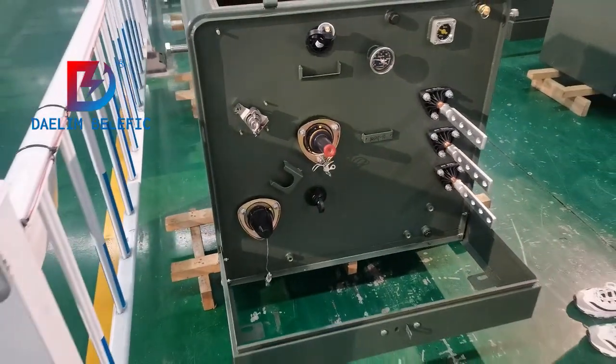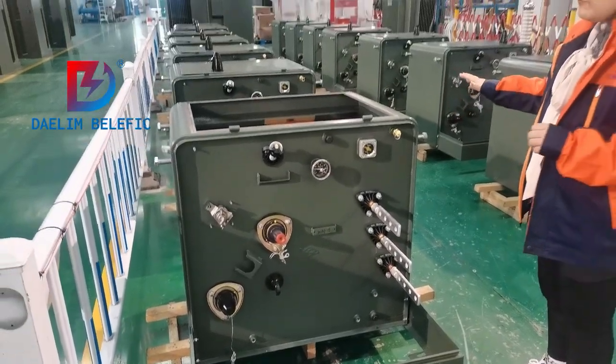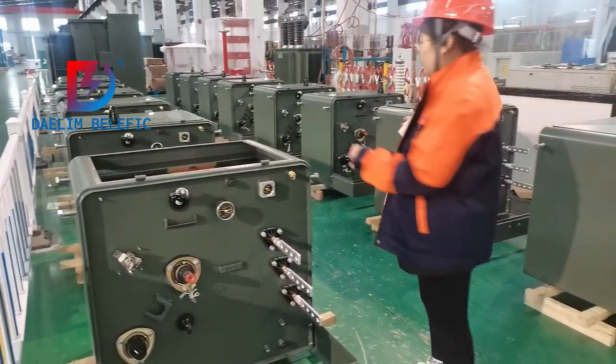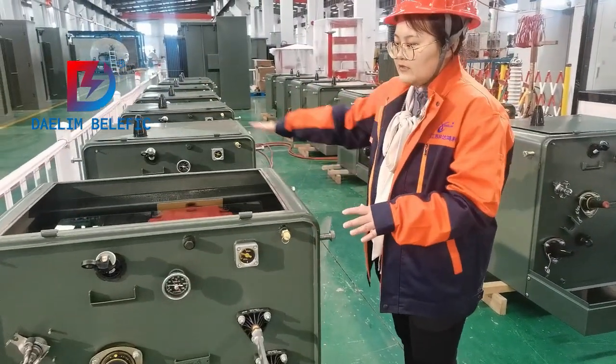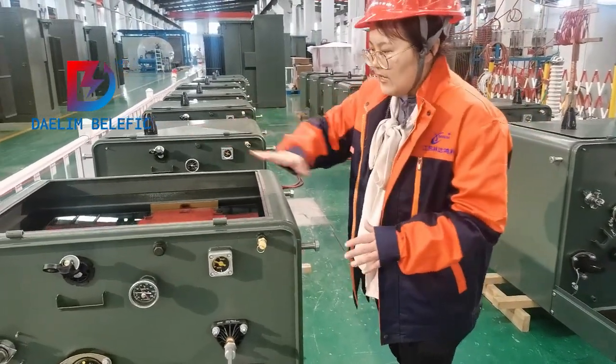It is in the testing stage now. After successfully testing, we will coat the cover and make it to be perfectly sealed.